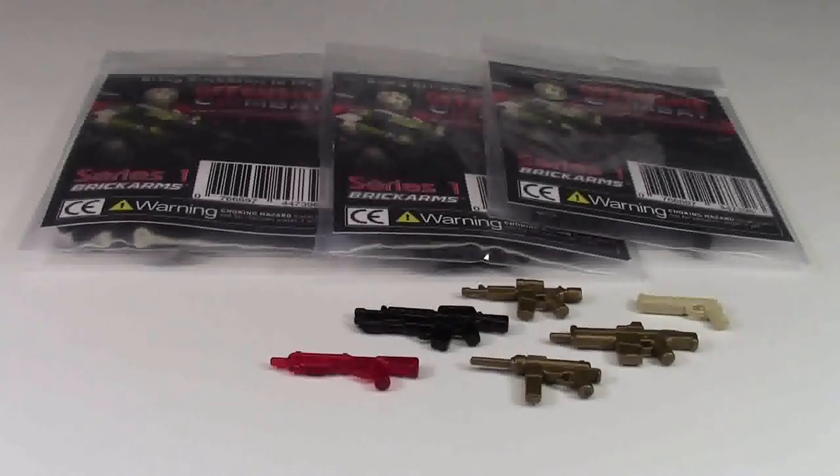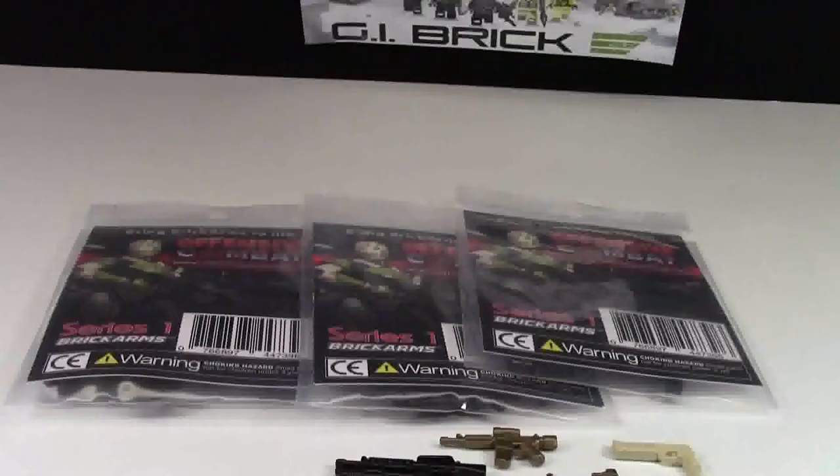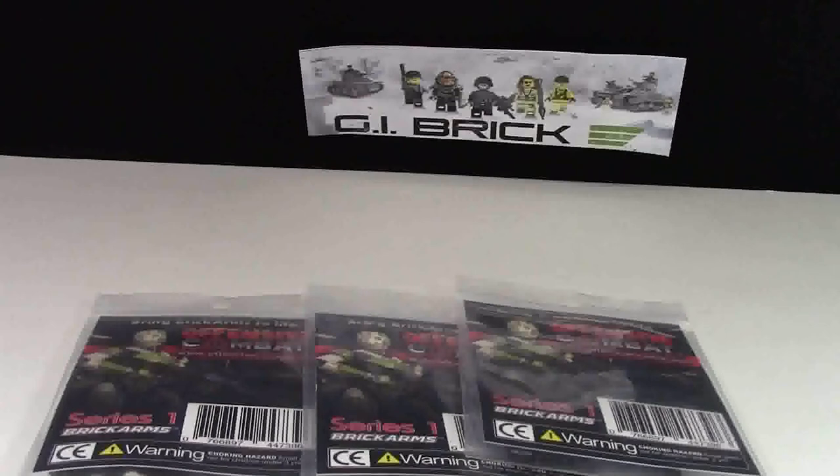Thanks everybody for watching this haul video of Brick Arms items from GIBrick.com. Thank you for watching this video by me, BrickLover18. If you enjoyed this video and want to check out all my other videos, click subscribe to get instant notifications of when I upload. I upload all LEGO videos here on BrickLover18 — it is all LEGO all the time. Thanks everybody for watching, have a great day!